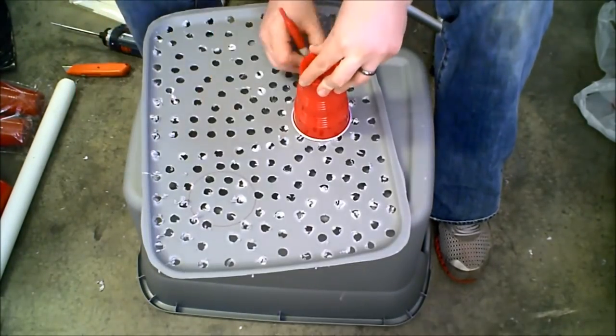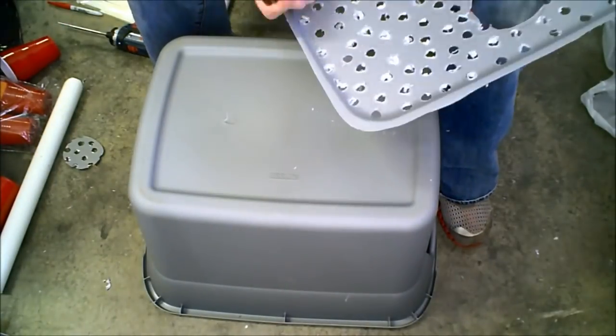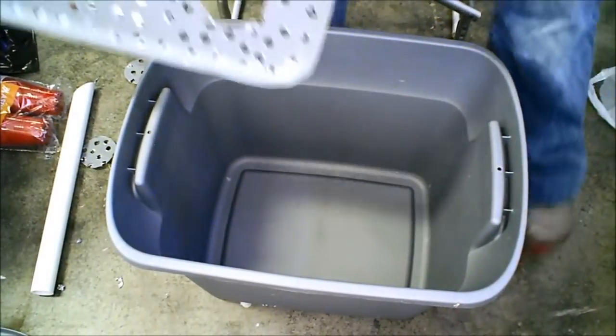To save time, I'm tracing around the outside of these Solo cups. You need the hole a little bit smaller than that so that the rim of the Solo cup can rest in the hole.